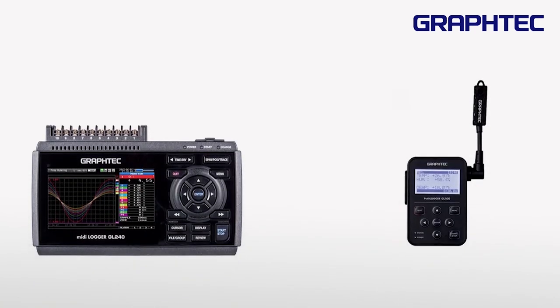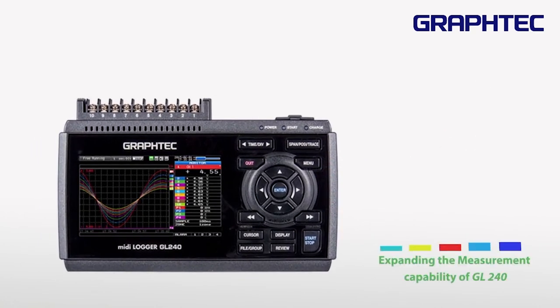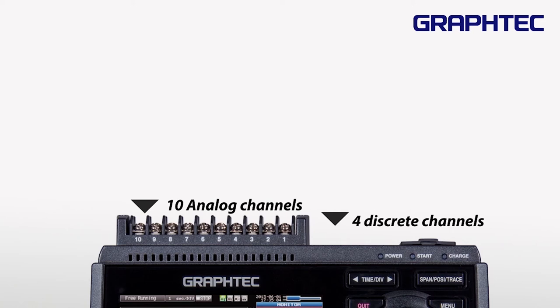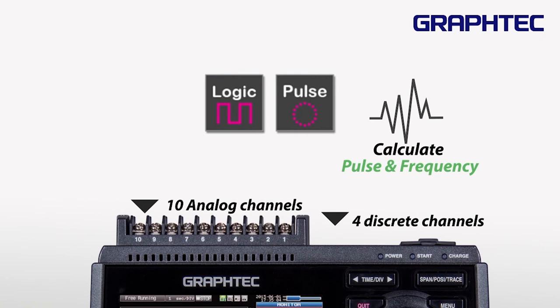You can also connect the GL100 device through the wireless network for expanding the measurement capability of the GL240, along with 10 analog channels. The device includes 4 discrete channels that can be connected as logic and pulse inputs, which allows you to calculate pulse and frequency.